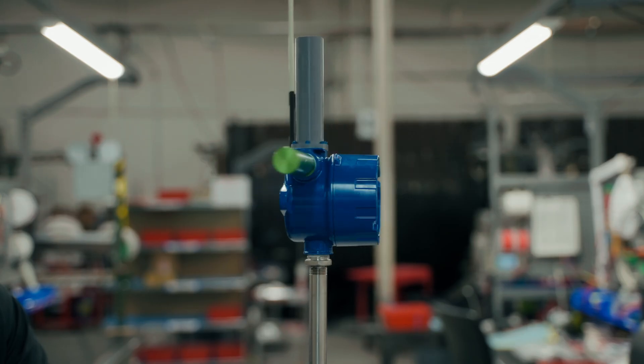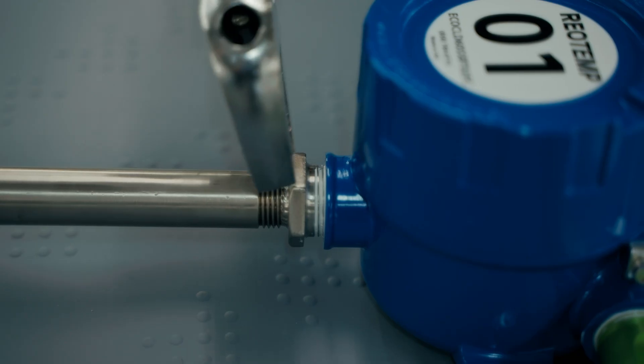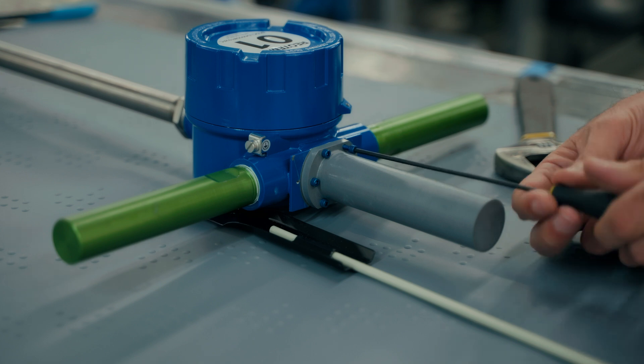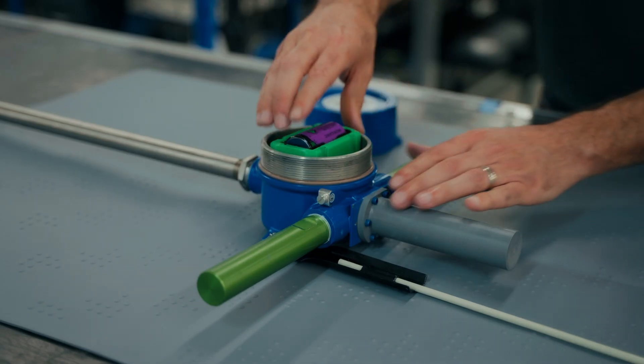Our new modular design makes replacing stems, radios, or batteries quick and easy. The stem can be unthreaded and easily unplugged. The radio module can be unbolted and quickly unplugged as well. Battery replacement is quick and straightforward.